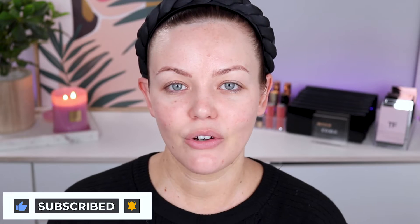If it does, go ahead and give this video a thumbs up, subscribe, hit that notification bell and let's get into it. I'm actually getting ready for work right now so we're getting ready together for the day. I'm just going to quickly pop some Gimme Brow just to give my brows some shape.